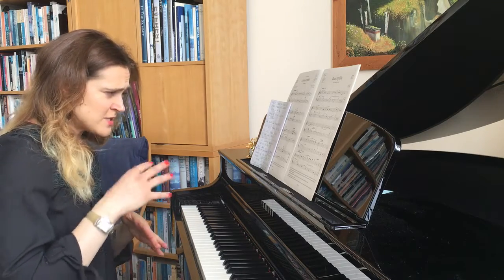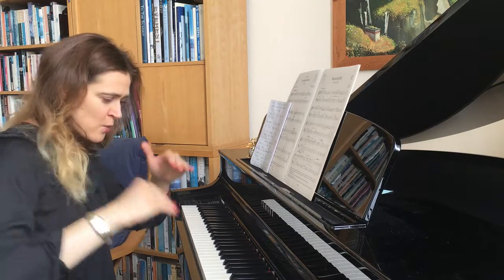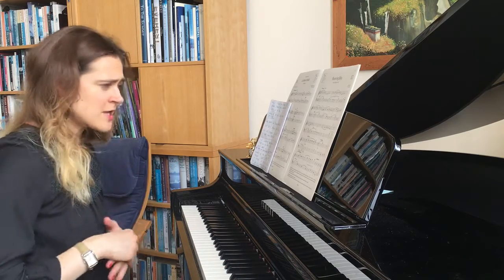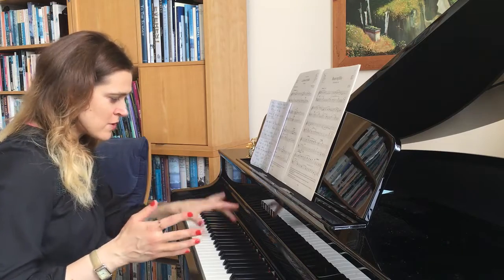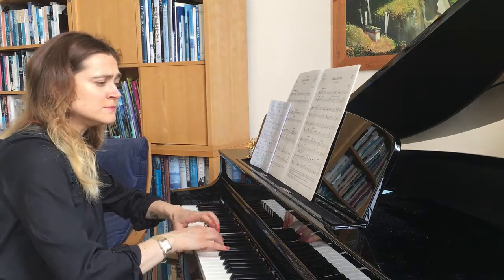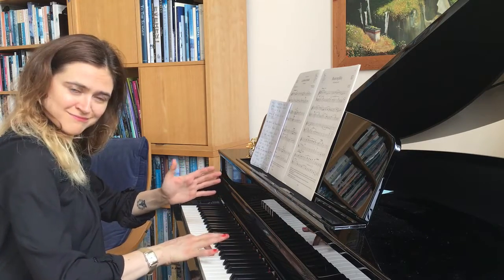Another thing you should know is around bar 28 and onwards — there's a chromatic scale, in other words a semitone scale. It's a beautiful build-up towards the end. I'm going to play it for you — such a cool pattern.